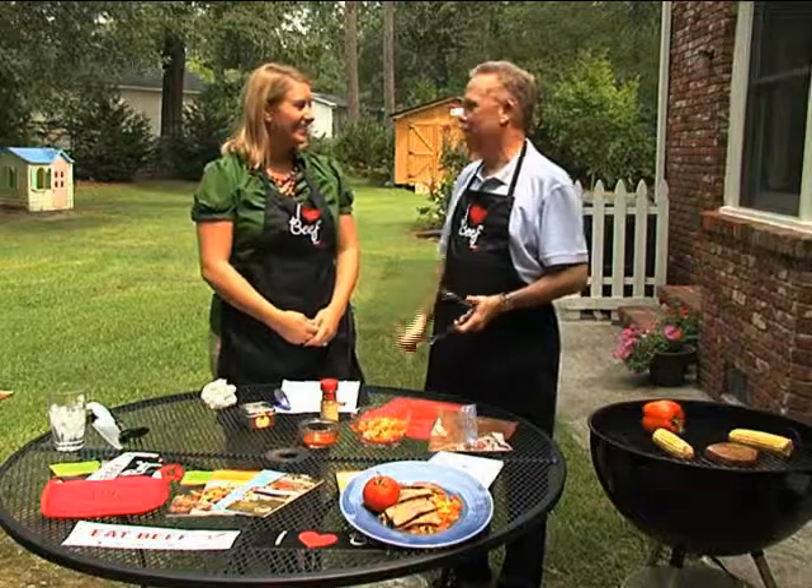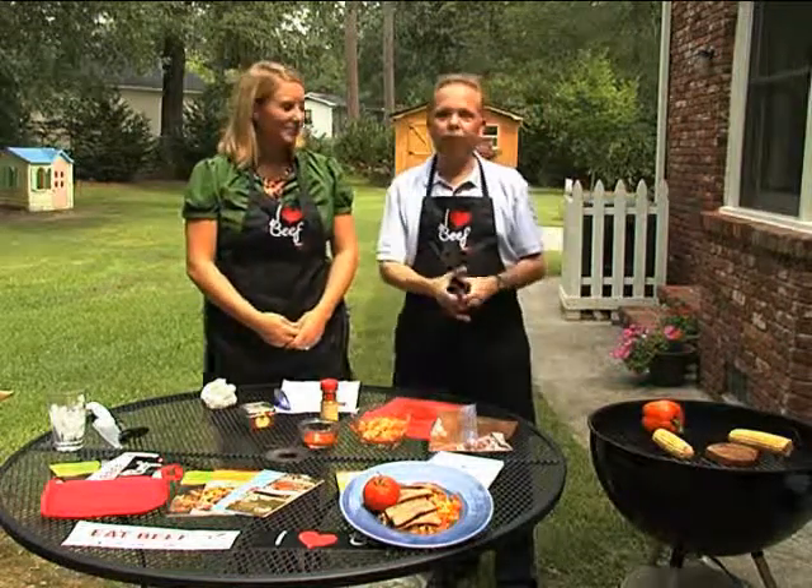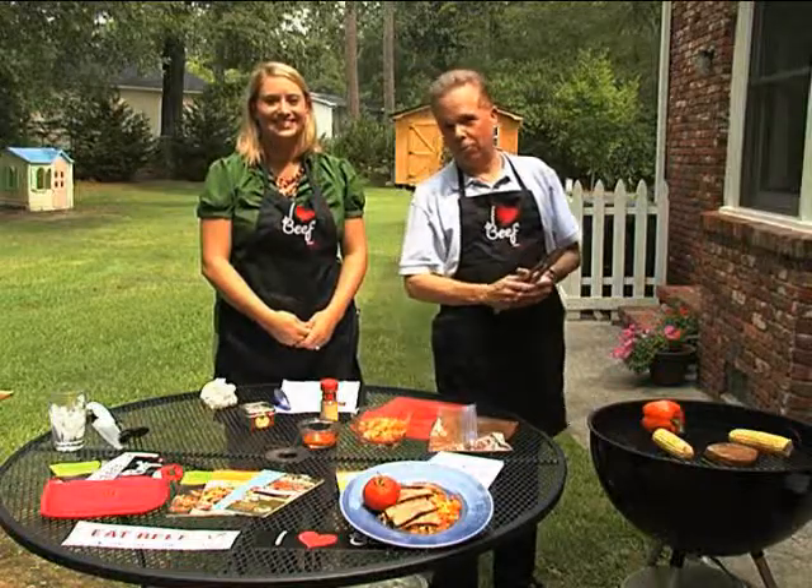Thanks a lot, Brooke. Thank you for having me. We appreciate you every year. Try the recipe — it will be on our website. We'll invite you to check it out. Paul, I'm going to taste this, and if you're lucky, I might bring you a little taste too.